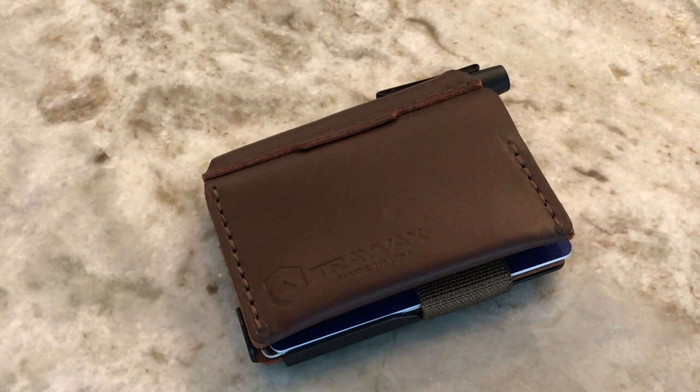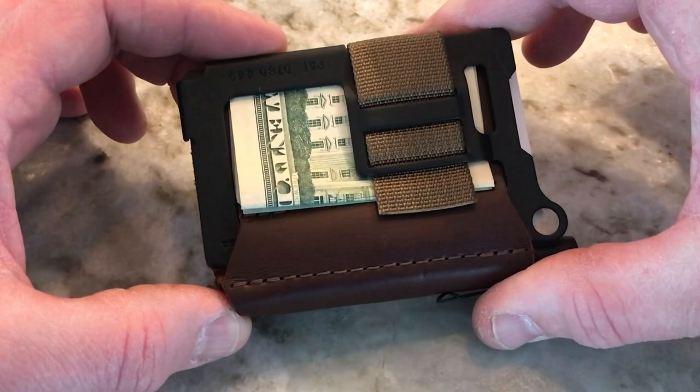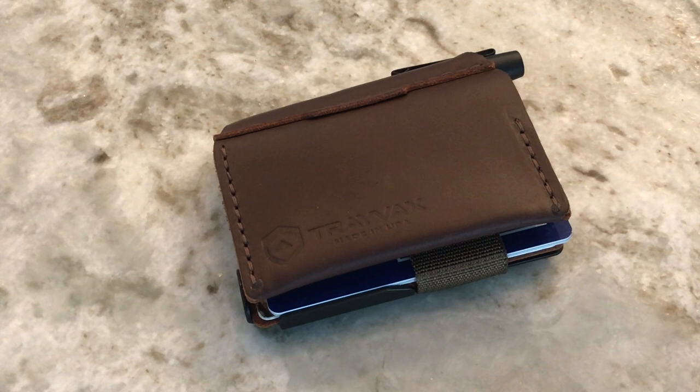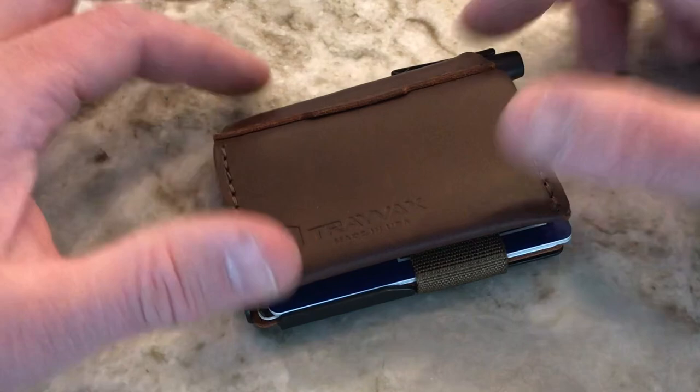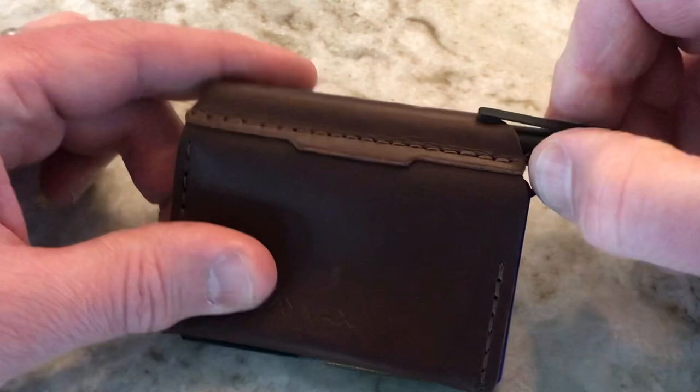Let's start off and talk about the outside. You can see this is leather — it is Horween oil tanned leather, solid stitching. Looking at the front side and then the back side as well. As far as durability, it's very durable and they give you a 65-year heirloom warranty, so this is made to be used for generations literally. You can see the stitching, and this slot on the top is where your Fisher Space Pen is going to go.